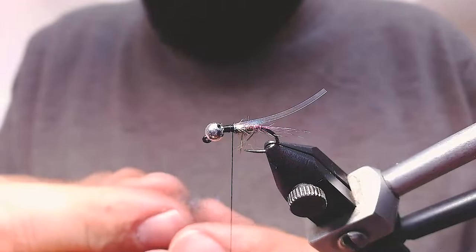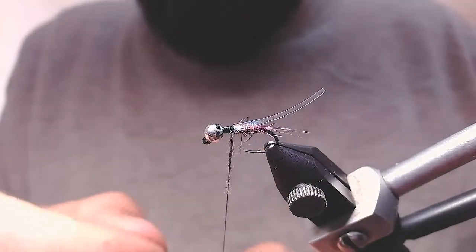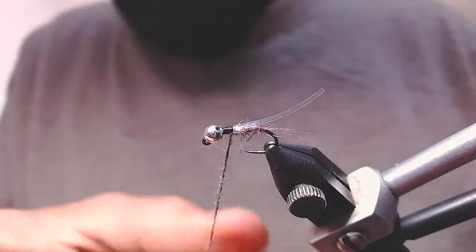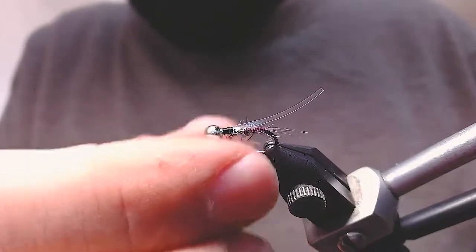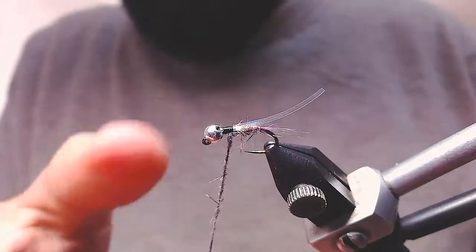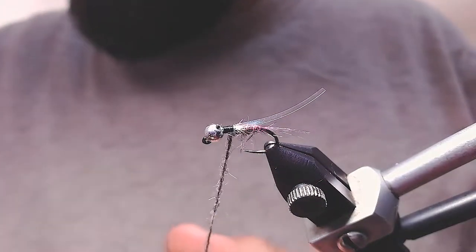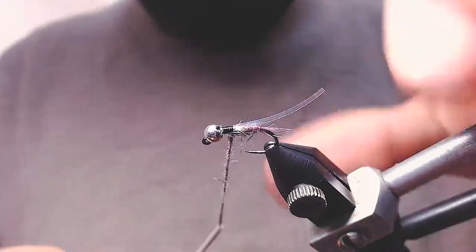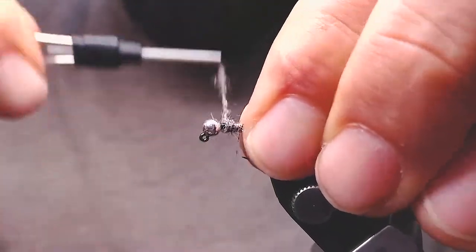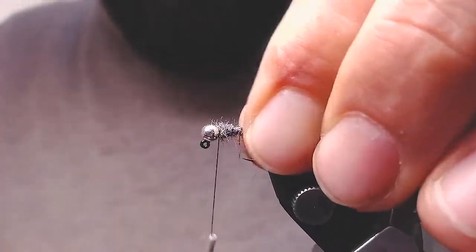I'm making a bit longer thorax than usual, but it's not important because the material for the thorax is going to be the same as for the body, so the proportions aren't going to be lost. This fly will have several trigger points — one of the trigger points is the flesh material, and the other is going to be the CDC.